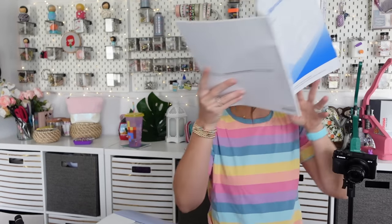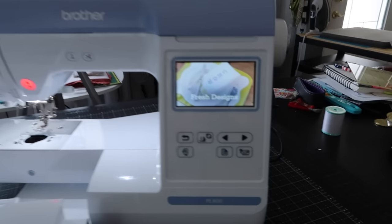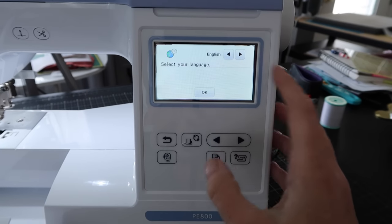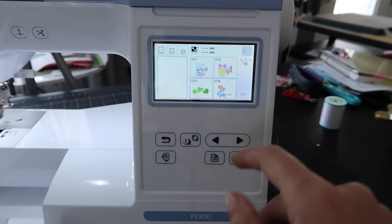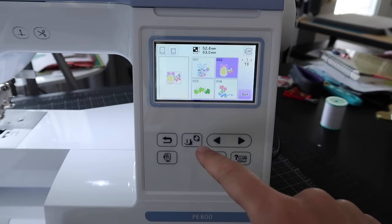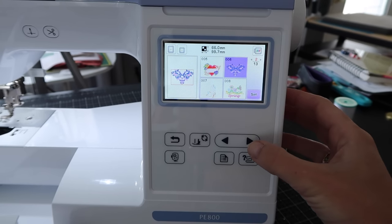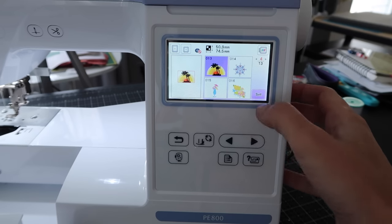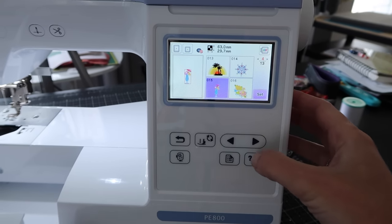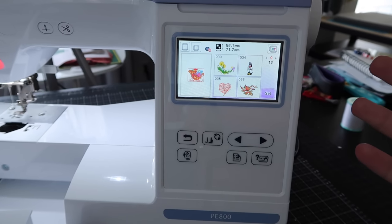Let's read the instructions first. Alright — the first thing is to turn on this machine. I've got it plugged in. Ooh, look at that screen! It's like a little television. Select your language. So it's got some stitches already in there — let's look at what comes built in. Oh look at that little bunny, that's adorable. There are buttons down here to go to the next page. Look at how cute these stitches are. There's a little pumpkin! This already has a bunch of really cool stitches loaded in it. That's fantastic.